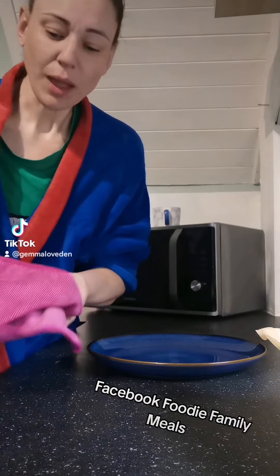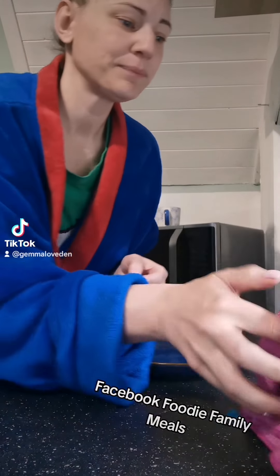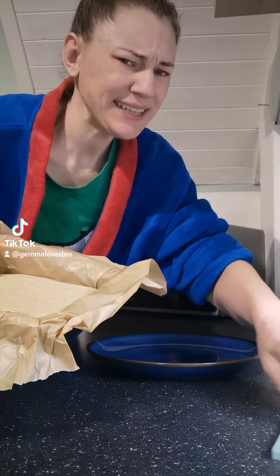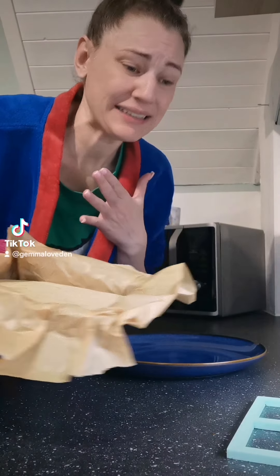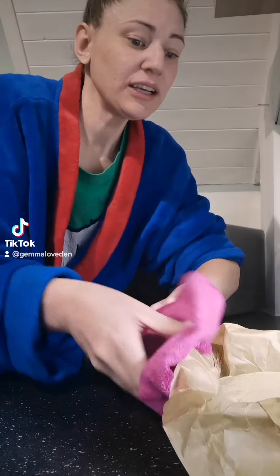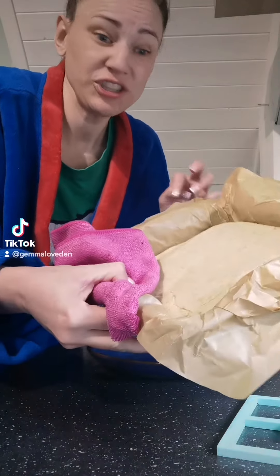My absolute hack of the day is baked pancakes. And I know what you're thinking — Jen, what the hell? Baked pancakes. Same pancake mix in the oven, 10 to 12 minutes. Comes out beautiful, just like that.